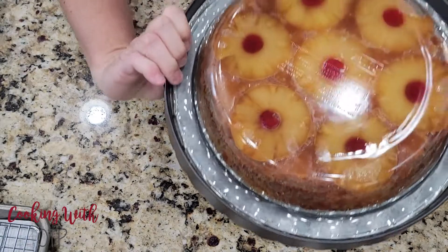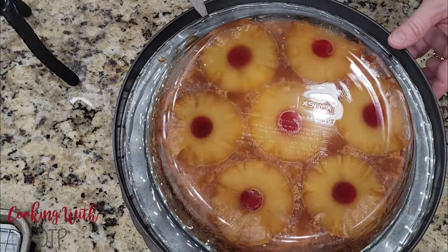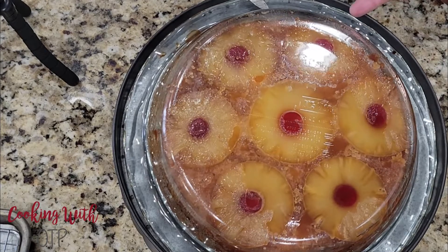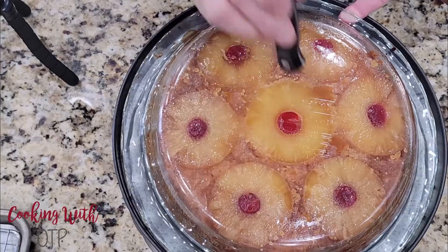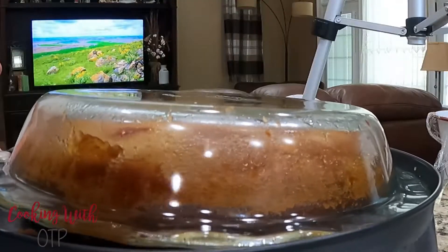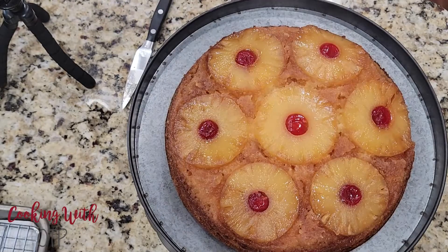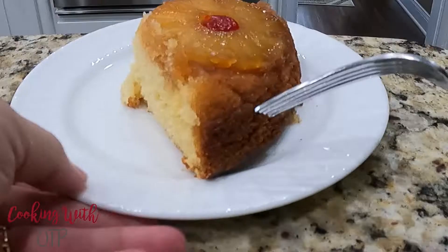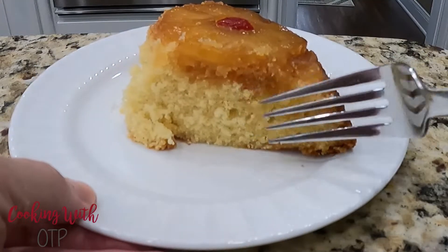While the cake is still warm, place a cake plate on top of the pie plate and carefully flip both over. Now, slowly remove the pie plate. If you see an area sticking, just jiggle your pie plate a little bit and it should release. Would you look at all that deliciousness — a little bit crunchy on the outside, but warm, moist, and buttery on the inside.